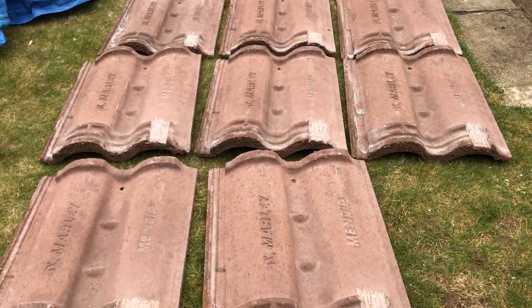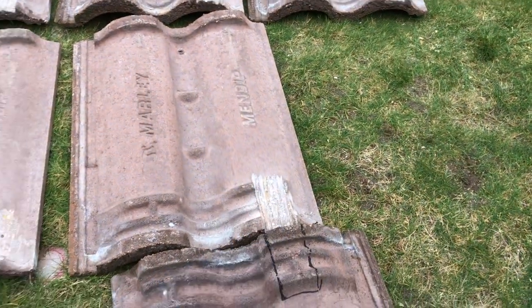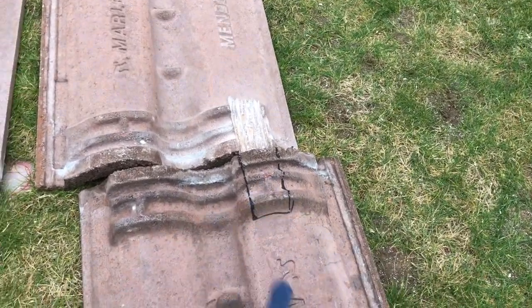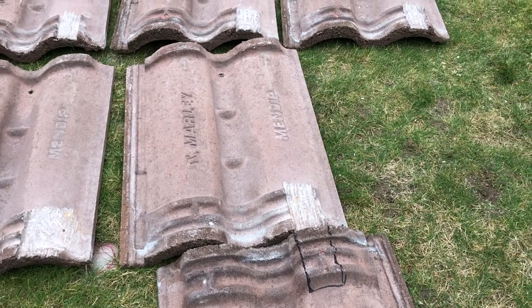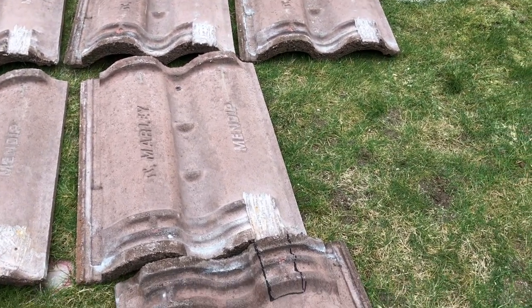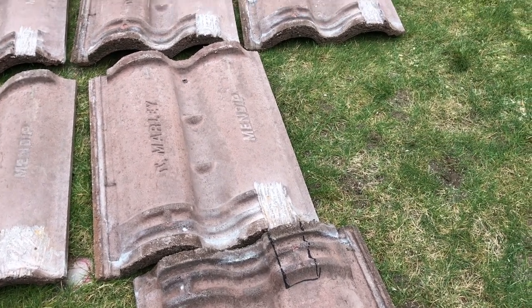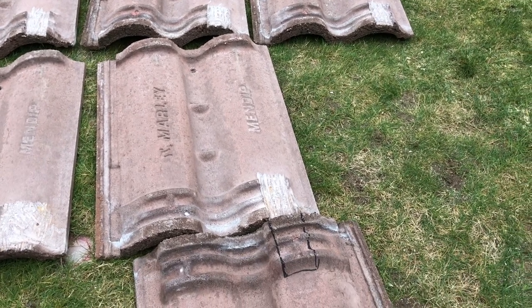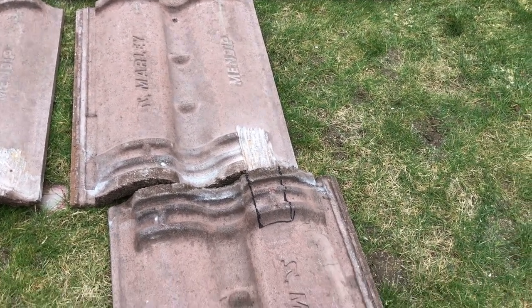These are the old tiles from the original installation and you can see that the backs have been cut out of some of them where the mounting brackets go. This is a tile we've got to cut because on the new roof the brackets aren't going exactly the same place. I'm not sure how many new ones we're going to have to cut, but we've saved ourselves a couple. We will have to cut some more because we're putting more brackets in anyway. Angle grinder time.